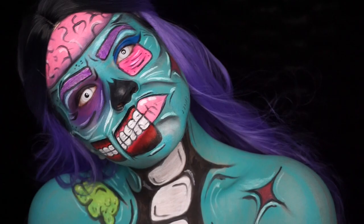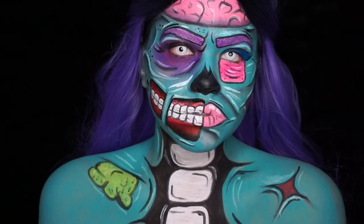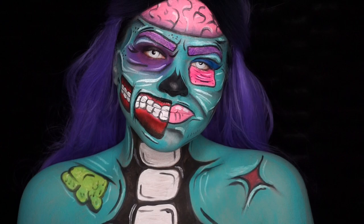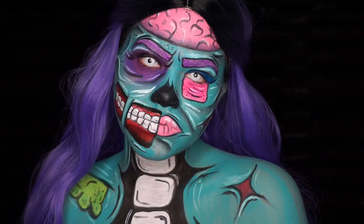This is actually one of my favorite looks that I've done. Give this video a thumbs up if you enjoyed it, and don't forget to subscribe if you haven't already. Leave me any comments if you have any questions. Thank you guys so much for watching — I love you, and until next time, bye!